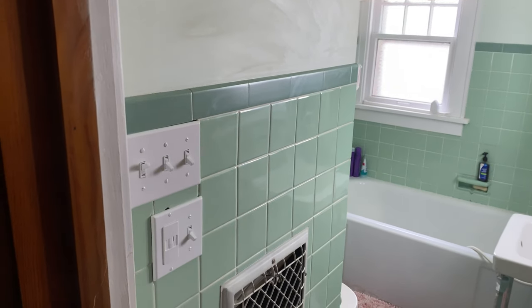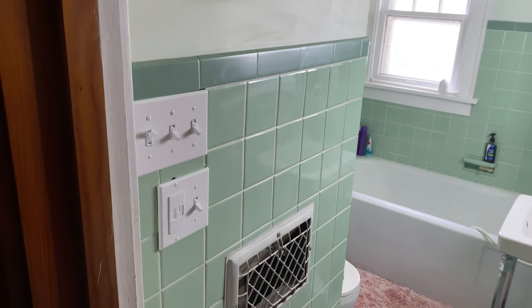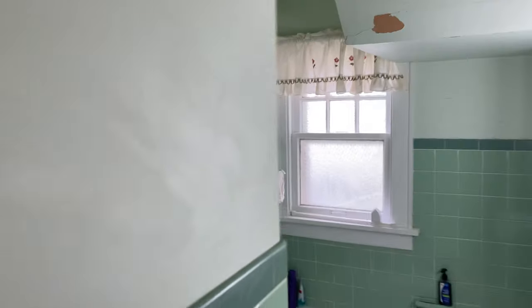Hello, Venran here. Today we're going to be installing what I think is a really cool switch in the bathroom for the bathroom ventilation fan. Currently the ventilation fan is just a regular on/off switch here, and the issue with this one is you really cannot hear this bathroom fan run.